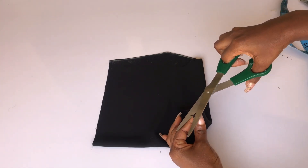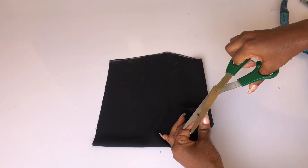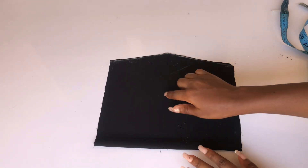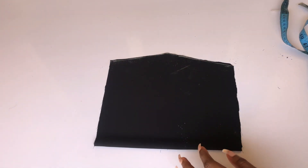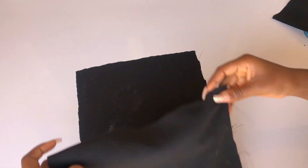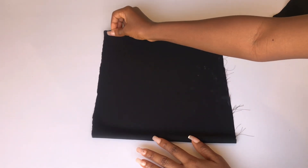I'll go ahead and notch the center front so I'll know where my center is after cutting. Then I'm going to place this fabric on another piece of fabric and cut out another one exactly the same, because we'll be using this second piece for the lining.